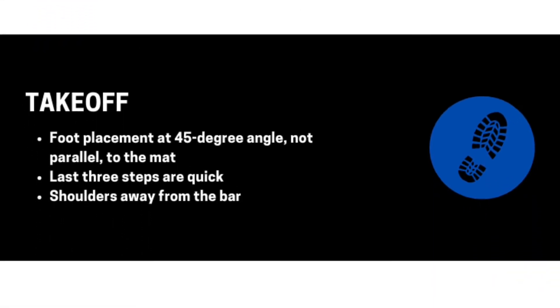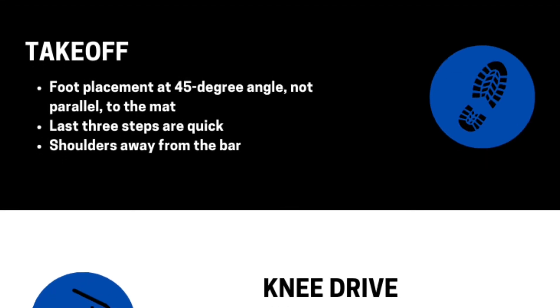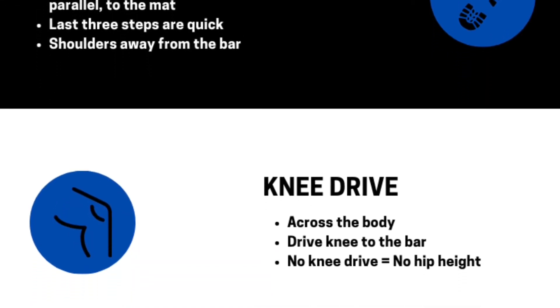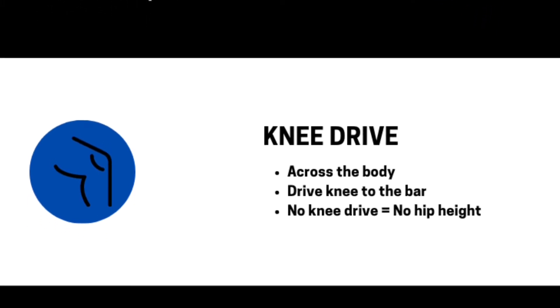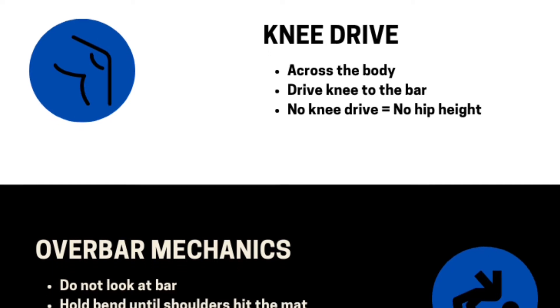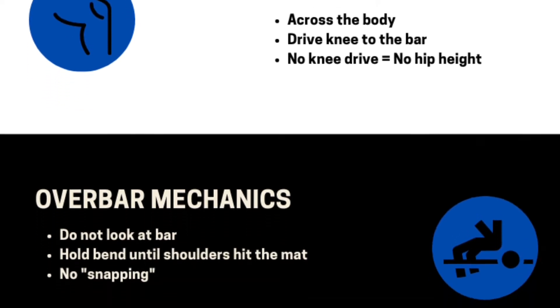While coaching, remember a person can only focus on one coaching cue at a time. Prioritize what one cue you will tell your athlete by working through the four baby steps. Start with the approach and end at the overbar mechanics or the backbend.